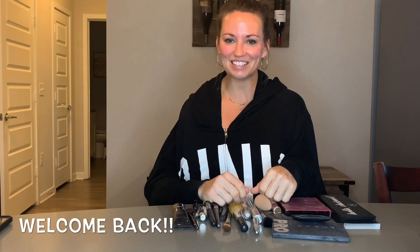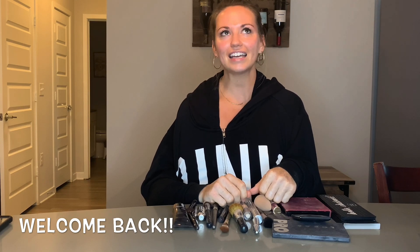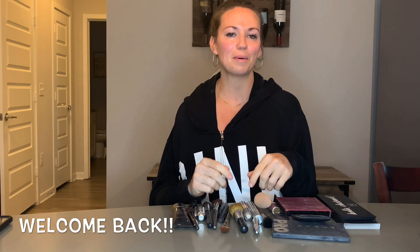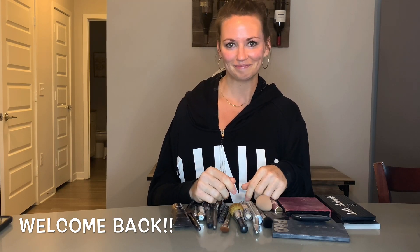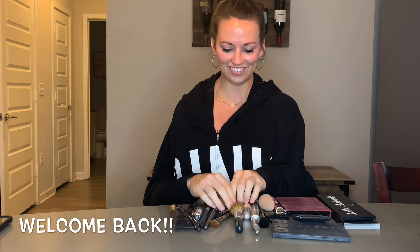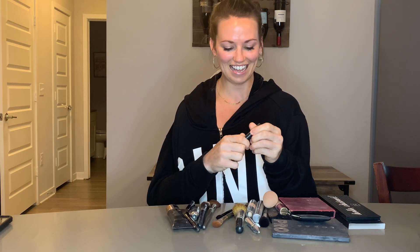Hi everyone and welcome back to my channel. Today we are doing a beauty tutorial — just an everyday makeup, something simple but super chic. Alright, so let's get started. First things first, we are going to do some eyeliner first today.